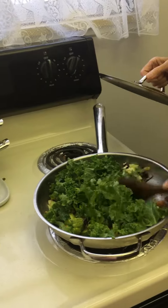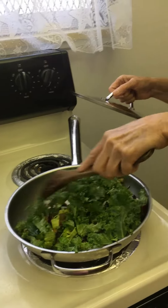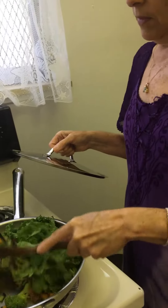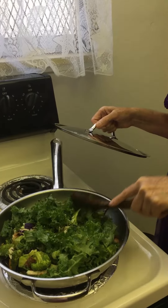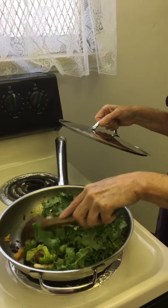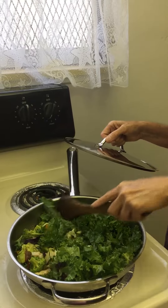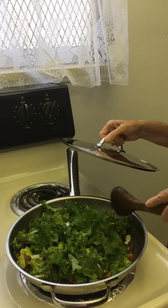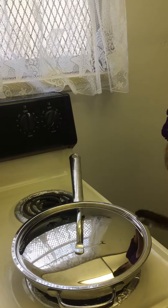And then I'm going to throw them over some whole wheat pasta. Or you can just eat it like this. Enjoy. Have a great day. Bye, thanks for watching.